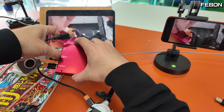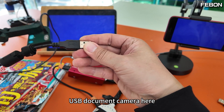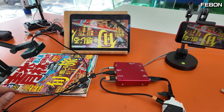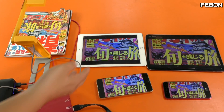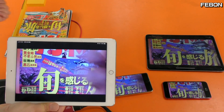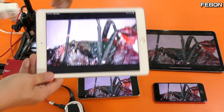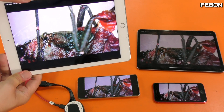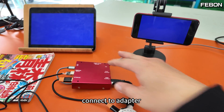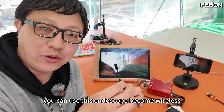I just removed the USB cable and it will become a blue screen, then connect the USB document camera here. Using the same idea, this is a USB endoscope — connect to the adapter — and you can use this endoscope wirelessly.